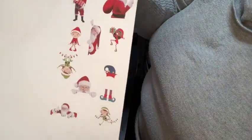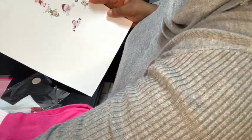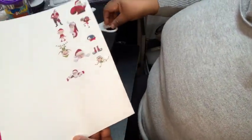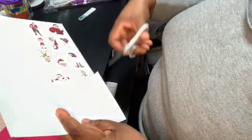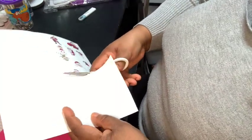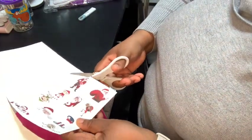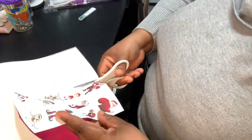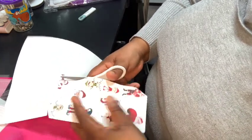My design has printed out. I just added Santa Claus and some elves on here. I'm going to take my scissors and just cut around it — I don't need this white part here, so I'm going to go ahead and just cut around it. Just make sure you do not cut your design.